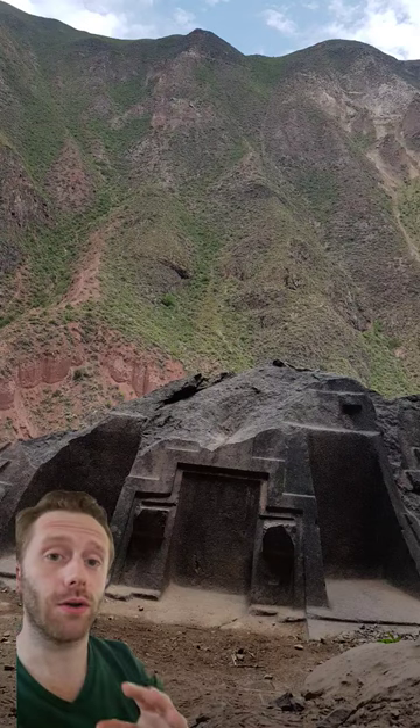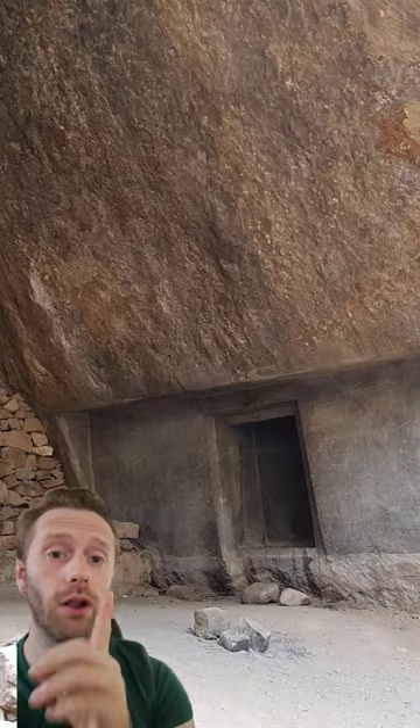I'm going to show you a video that I took of this ancient cave with this megalithic structure and this false door along the mountainside.